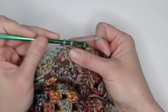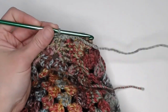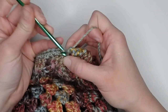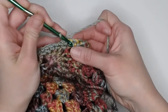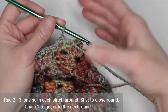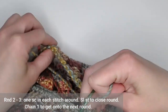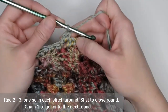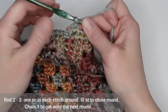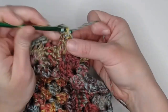We've made it all the way around for round one of this border. We will just slip stitch into the very first single crochet to close off this round. Chain one, single crochet into that first stitch — now we are on to round two. All you're going to do to finish up this project is repeat round one, making one single crochet in each stitch all the way across the opening for round two and round three. I will meet you at the end of round three to show you how to close off the project.